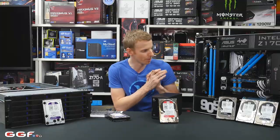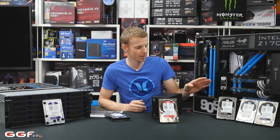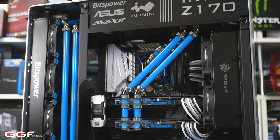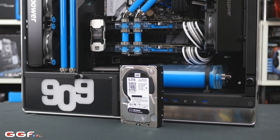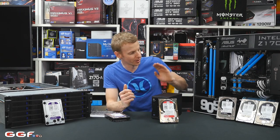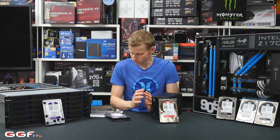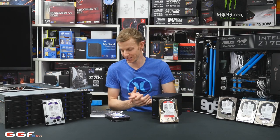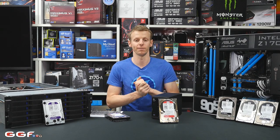Moving on to the WD Black — as you can see over here, I have a few from previous systems. We will be giving away one WD 6TB Black. This is more designed for your high-end gaming — you want a bit of grunt. I actually used two of these in RAID 0 for my gaming drive. If you don't want to splash out on SSDs, your next bet for a gaming drive is a couple of WD Blacks. They run at 7,200 RPM — they're your performance drive. They come in 160GB all the way up to 6TB, with a 16MB to 128MB cache and a 5-year warranty.